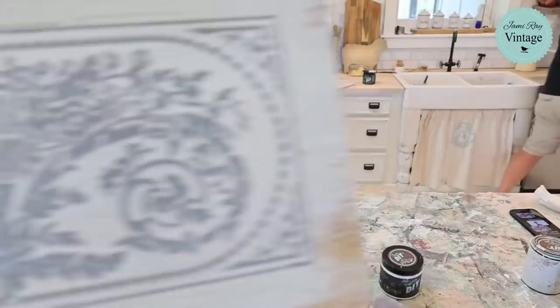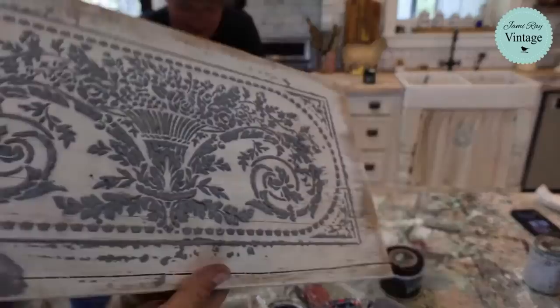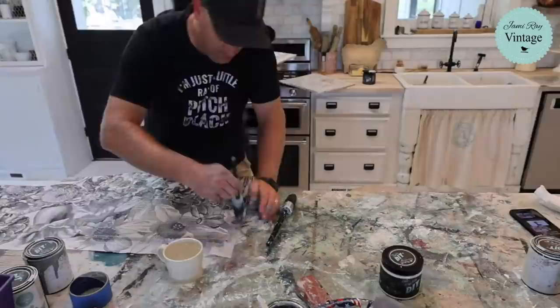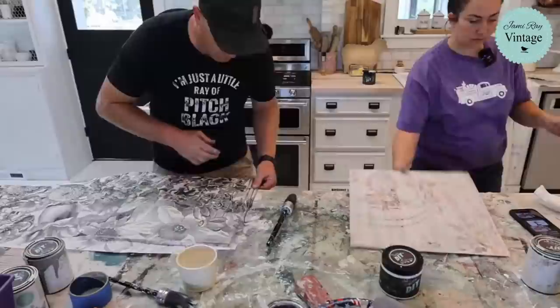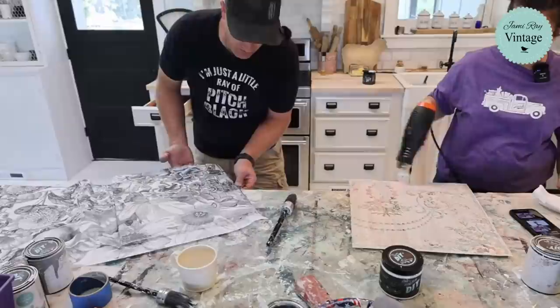I'm going to cut this decoupage paper with water. I'm just using a damp cloth to get this wet again. We've used squirt bottles in the past, but I feel like a damp cloth is the best way. It might go over a little bit and not tear perfectly, which is fine — we'll just sand the edges or paint them if they don't look good.